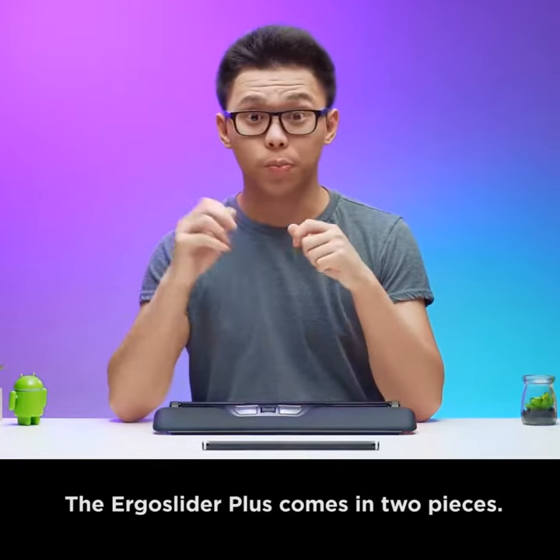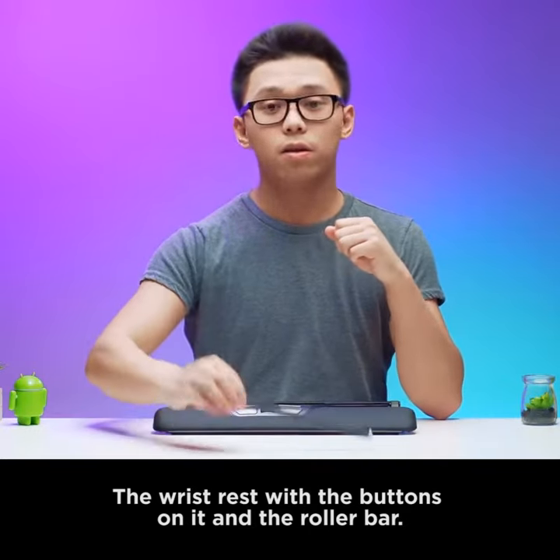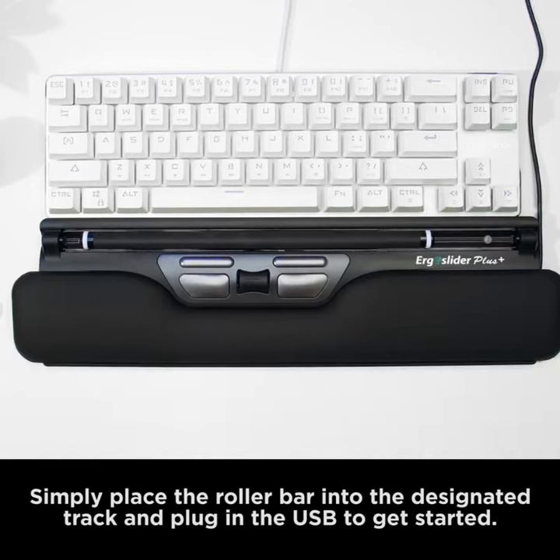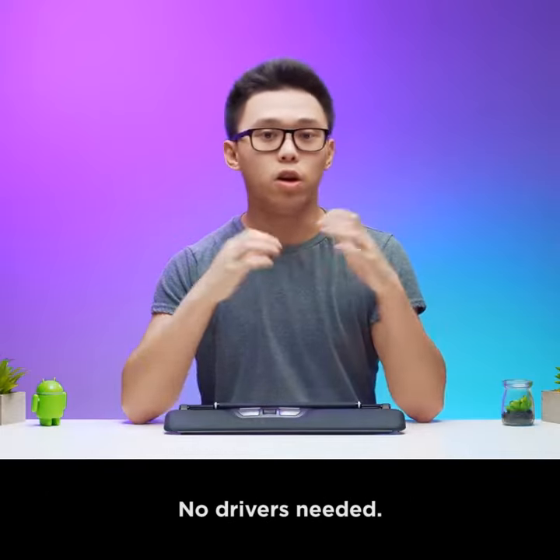The Ergo Slider Plus comes in two pieces: the wrist rest with the buttons on it and the roller bar. Simply place the roll bar into the designated track and plug in the USB to get started. No drivers needed.